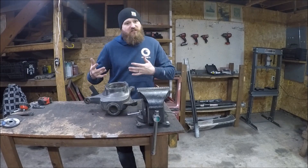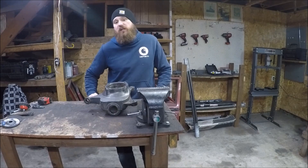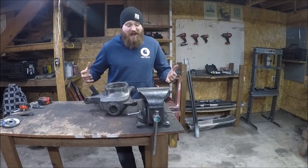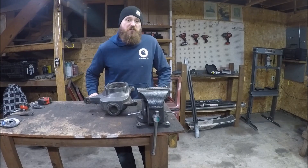I still have some parts I'm waiting on to finish up that rear four-link, but in the meantime I've got to start slamming out some of these little projects so I can get my axles fully assembled and bolted underneath the Jeep.